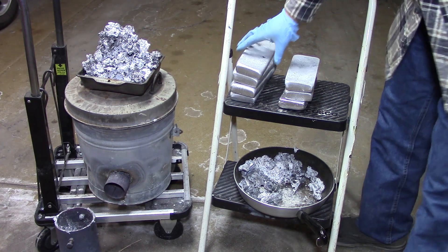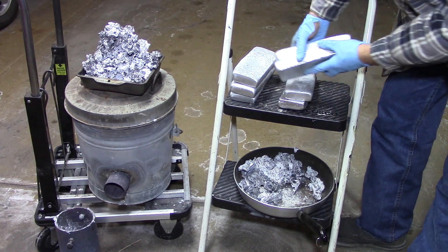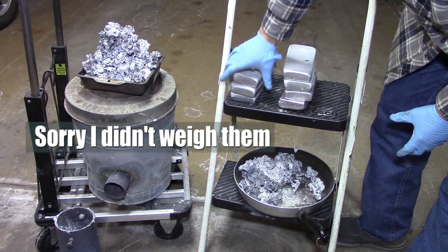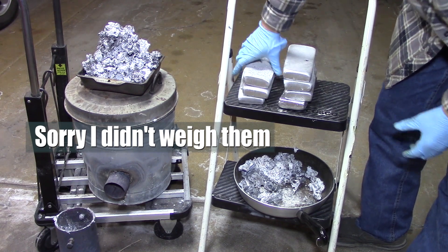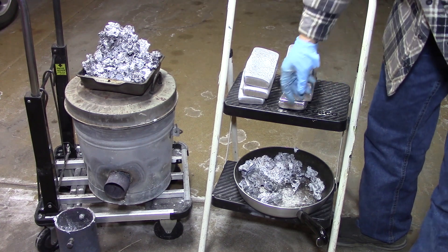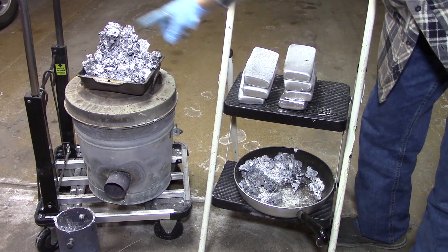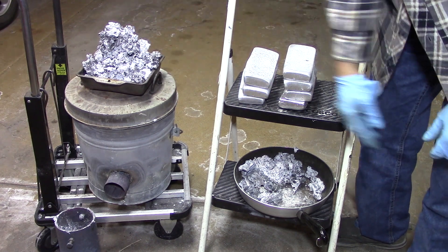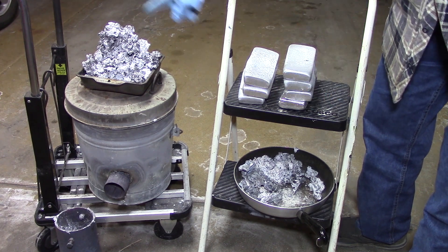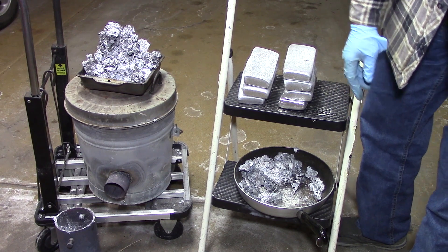This is what we ended up with from all those cans. These are different sizes but there are seven blocks here, and this is the dross that was left over. However, I do believe there's aluminum in there that can be extracted. I'm going to try something on the next episode to see if I can get the rest of the aluminum out of that and go from there.